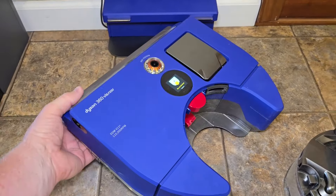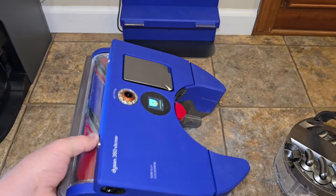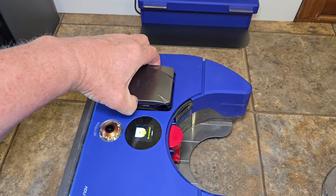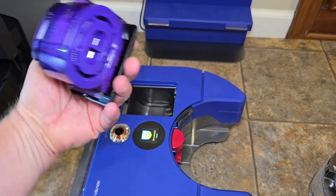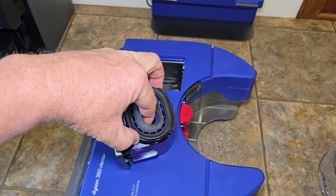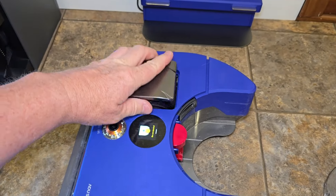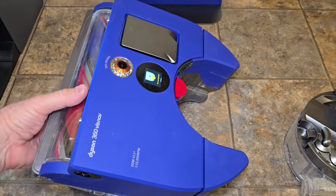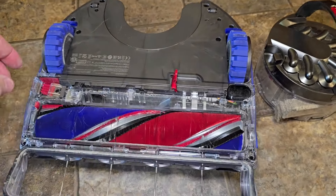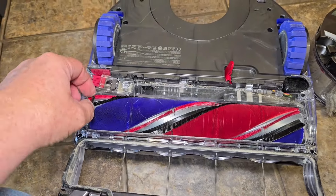I am thinking this is going to be a game changer. They had some issues early on but they're updating. What always amazes me is that it doesn't look dirty — but you're doing a great job. All right, let's see what we can find — press this button.